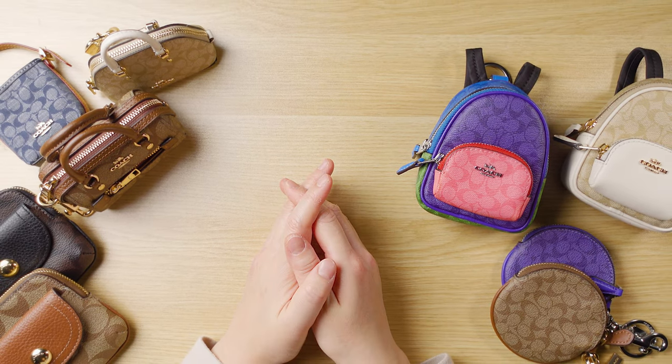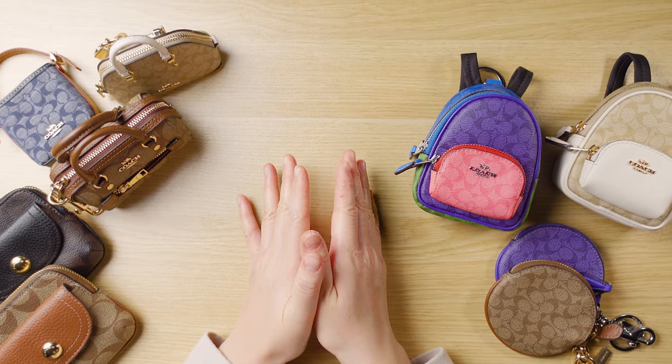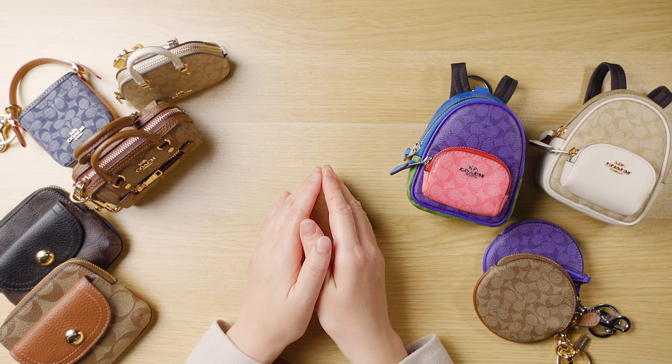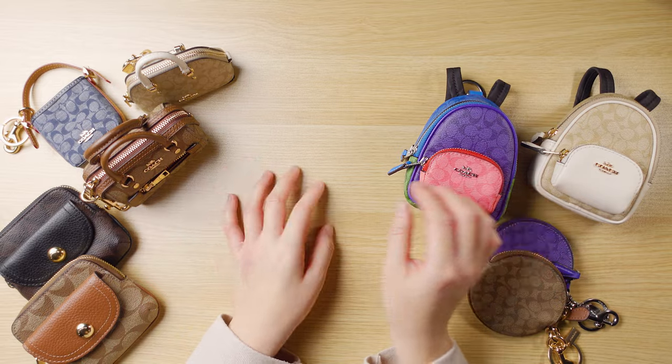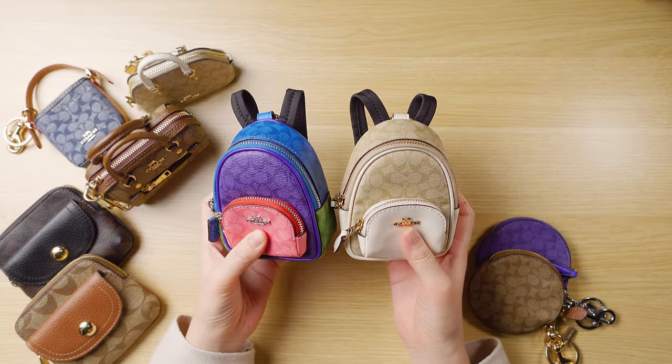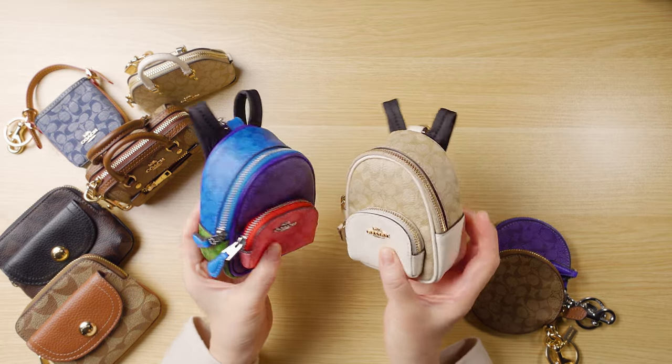Hi everyone! Today I'd like to show you my collection of bag charms and SLGs from the Coach Outlet Store. Here I have a lot of goodies. Let's go with these first. These are the mini court backpack charm. I have them in two prints.